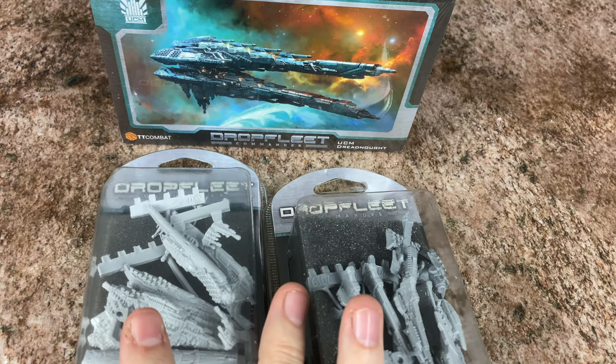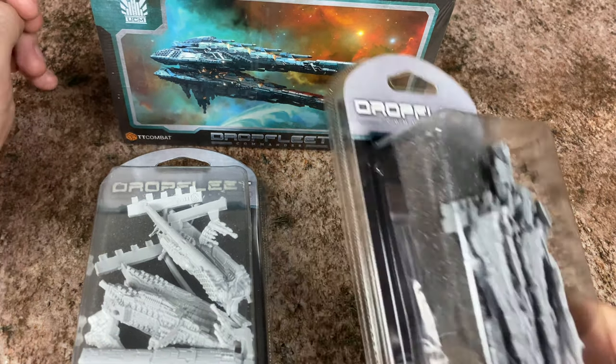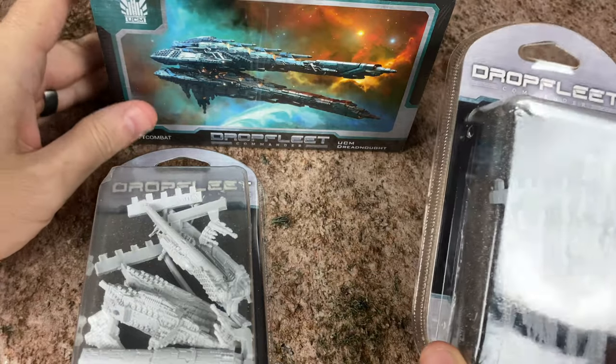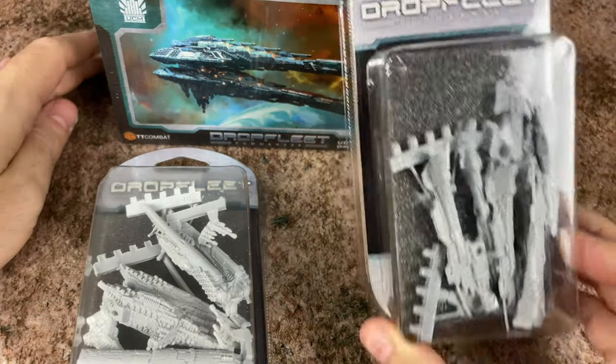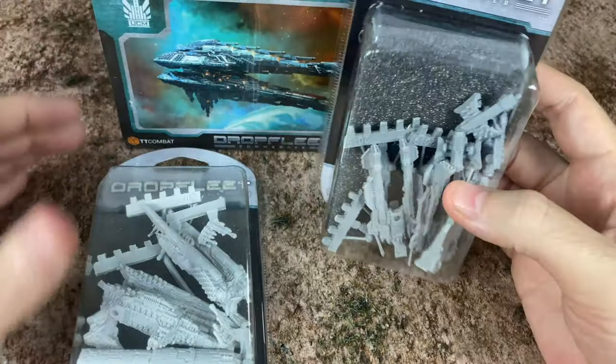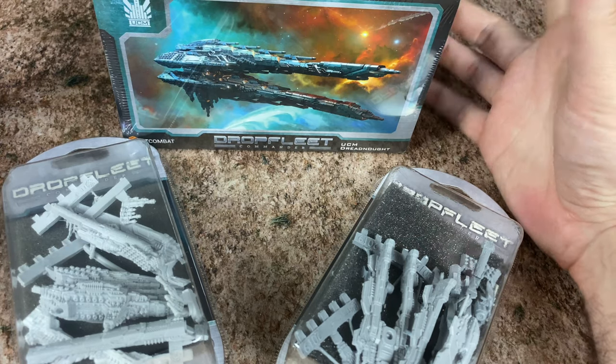You may have seen me look at a couple of starter fleets already. I've got more starter fleets to look at and I've still got more stuff that TT Combat has sent me. But I really fell in love with the UCM fleet and I wanted to get a couple more ships, so I went out and actually bought a couple more, and I thought I'd show you guys how some of the expansions will come and how they may look.